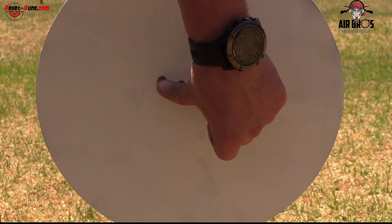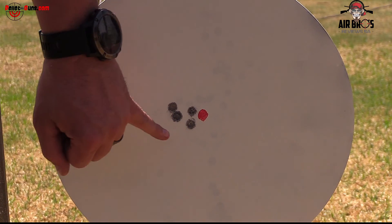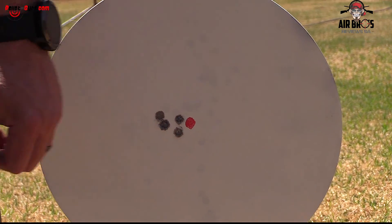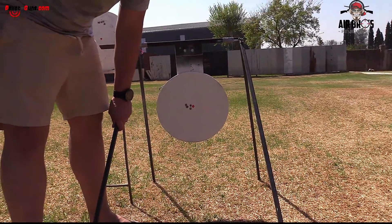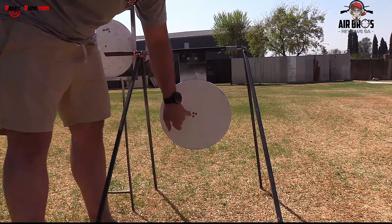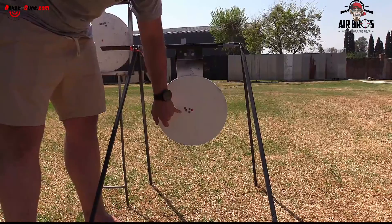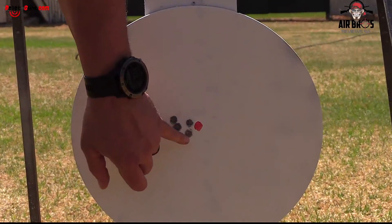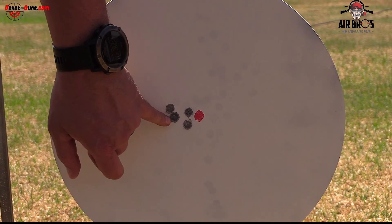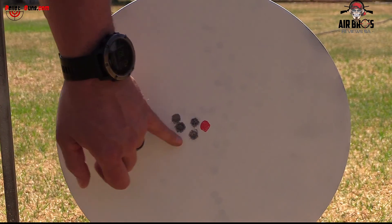Look at that — that's more than an inch size. But remember, you're going to still have knockdown power, so you can shoot slugs with this gun, which isn't too bad. That's a first for me — you can shoot both pellets and slugs. Five shots — not bad. That's about the size of a pigeon. That's a good one.